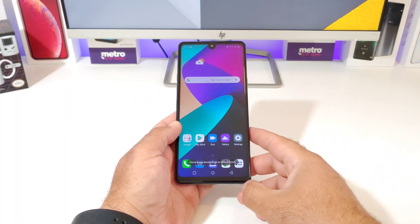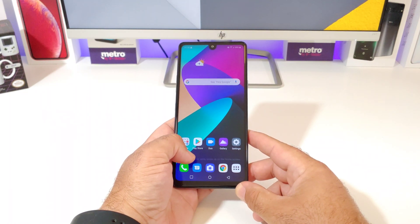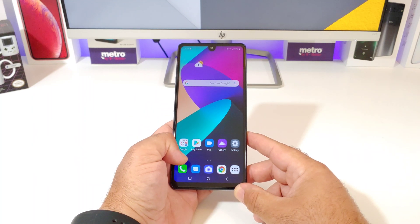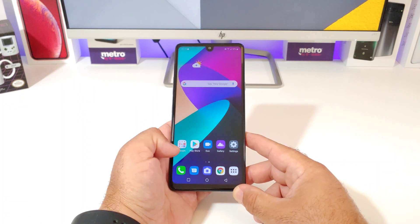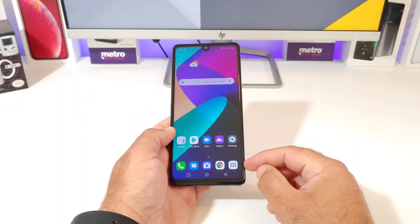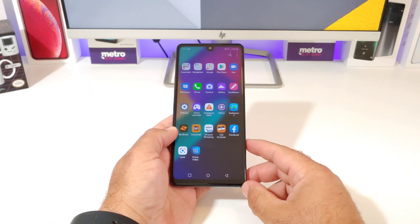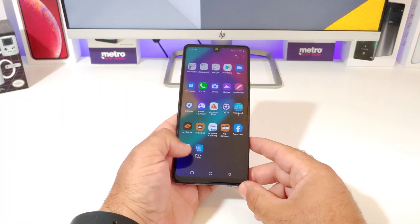All you got to do is click on Home and App Drawer, click OK, and that's basically it. You now have the App Drawer on your brand new LG Stylo 6. If you want to get into the App Drawer, all you got to do is swipe up, and that will get you in. Swipe down to get out, and as you can see this is the basic layout of the App Drawer. You also have the App Drawer icon in the far right-hand corner, and just by clicking on it that will get you into the App Drawer.